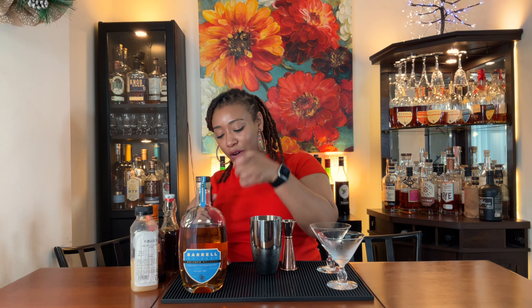Half an ounce of lemon juice. Half an ounce of the sweet vermouth. Do you have any predictions on this cocktail? You think it's going to be extra sweet, somewhat sweet, a little balanced? I think it's going to be on the sweeter side — it has a good amount of sweet components. I'm hoping they balance out. I'm interested to see how the orange works with the wine-based vermouth.